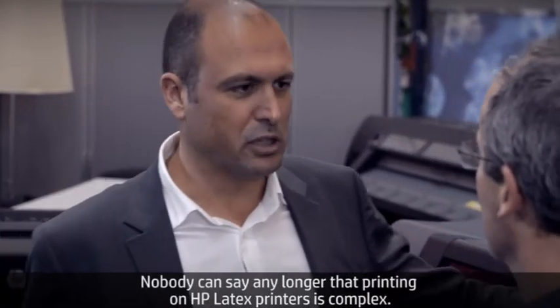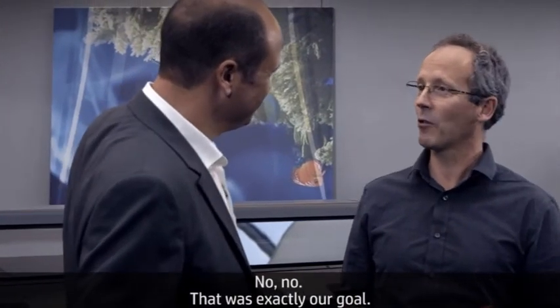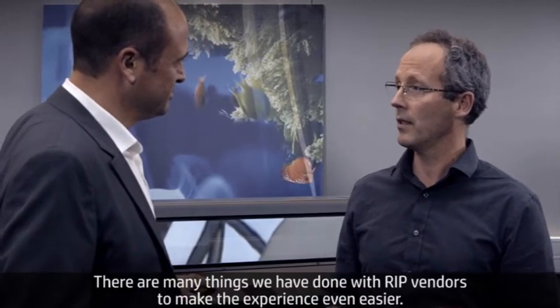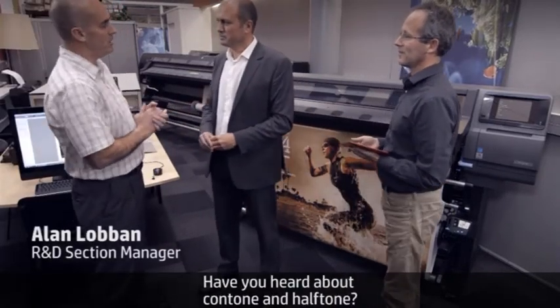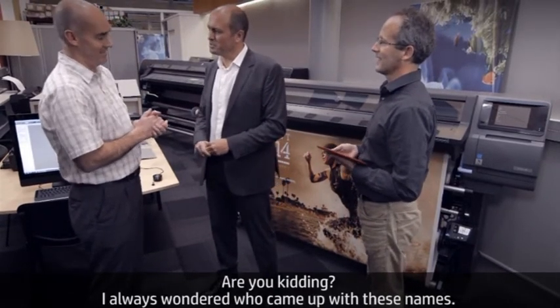That's very easy. Nobody can say any longer that printing on HP Latex printers is complex. That was exactly our goal. But it would be good to talk with Alan — there are many things we've done with RIP vendors to make the experience even easier. Alan, what have we done? I've got a couple of new words for you — have you heard about Contone and Halftone? I always wonder who puts these names. What is this?